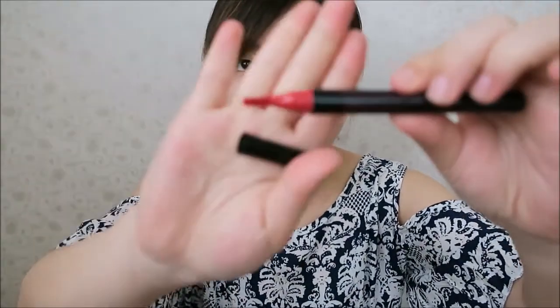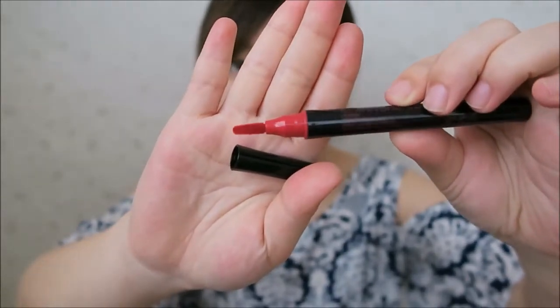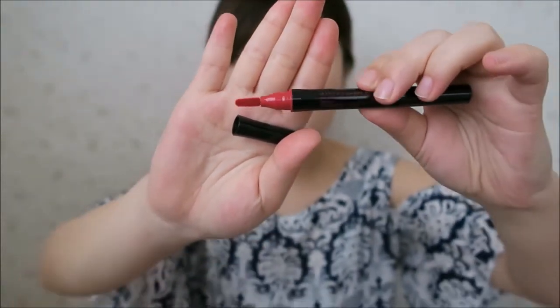The second product I picked up was from Missha. They came out with a new tint recently — it is a velour flat pen tint. I picked this one up in Sweet Cherry. It looks exactly like a pen, kind of like a marker, and it is in a flat shape.